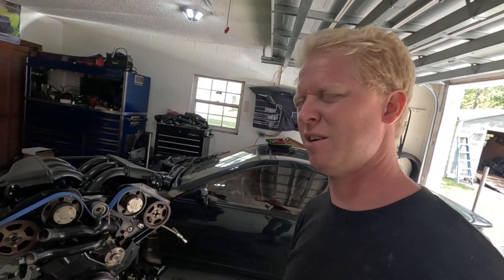What's going on everybody? Welcome back to another episode of Billy Built.